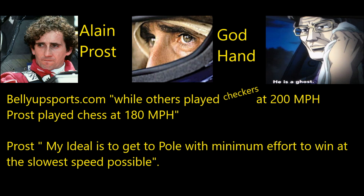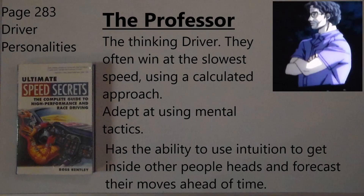BellyUpSports.com said, 'While others play checkers at 200 mph, Prost played chess at 180 mph.' Prost himself said, 'My ideal is to get to the pole with minimal effort, to win at the slowest speed possible.' God Hand's personality matches that of the professor — the thinking driver. They often win at the slowest speed using a calculated approach, adept at using mental tactics and intuition to get inside other people's heads and forecast their moves ahead of time.